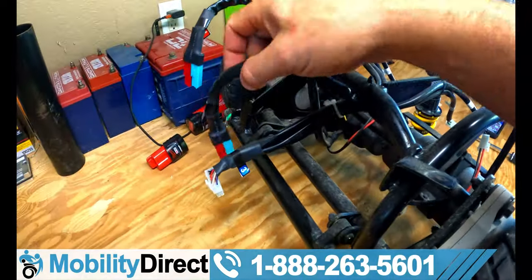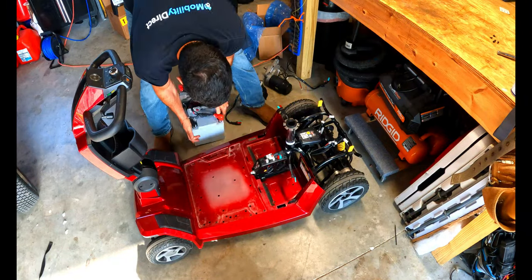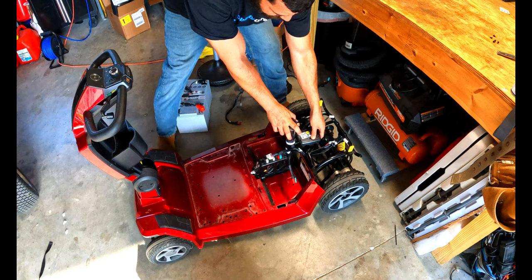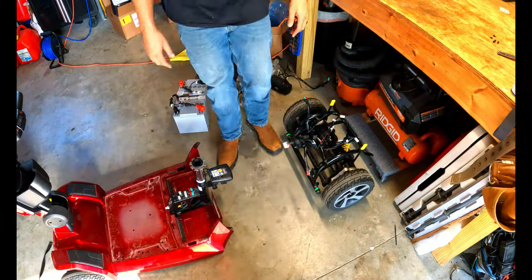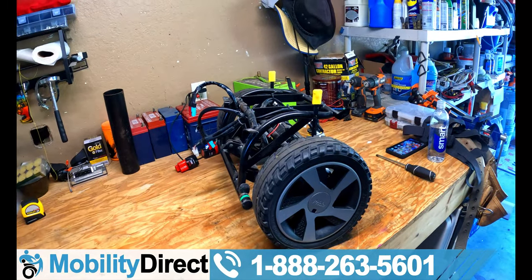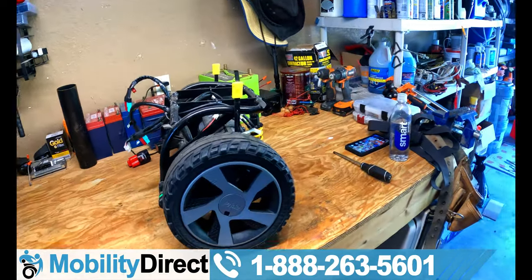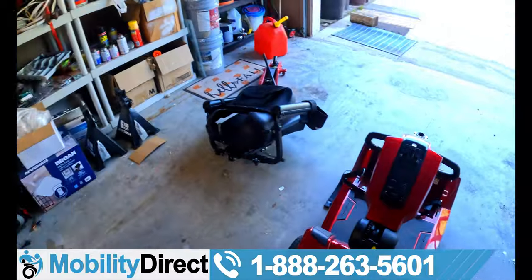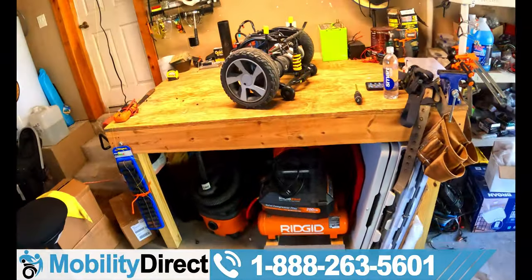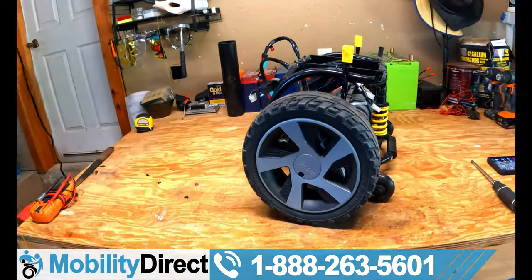You can break this scooter down into about five to six pieces including the batteries. When you take it apart, you'll want to work with the rear half detached from the front half. So the front half is right here and we already took it apart. I'm going to mount my camera back up and move forward — the next step is to remove the tires.